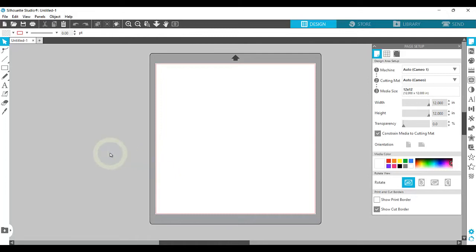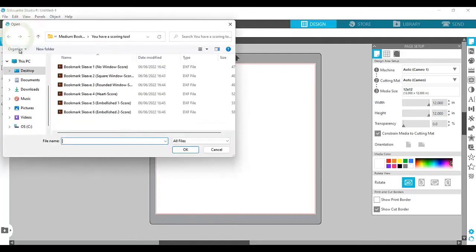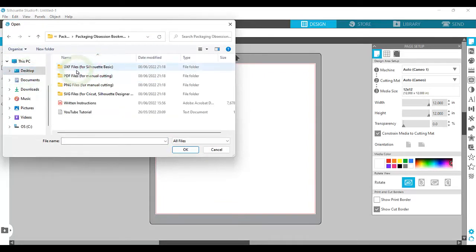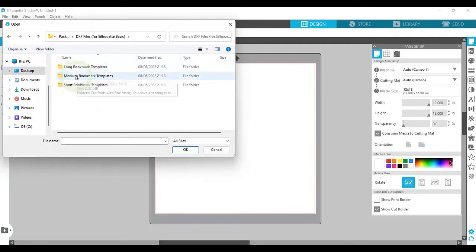Once it has opened, you want to click on the file icon. Go into the folder and select DXF files. Then choose the size or style that you want. I'll be choosing a medium bookmark template.